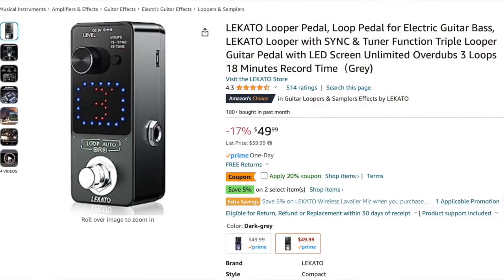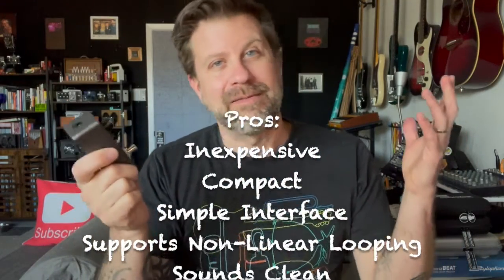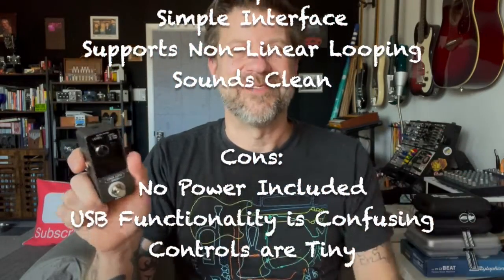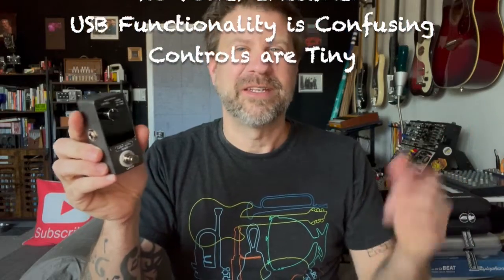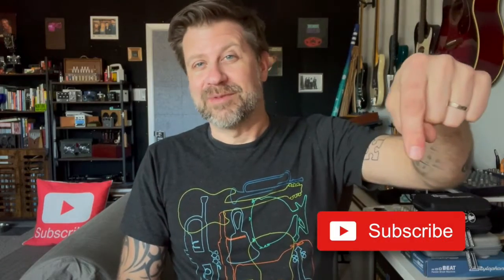So there you have it, folks — that was the unboxing and quick demo of the Loop Auto pedal from Lakato. You can get these on Amazon; they're currently selling in the $50 range. Honestly, the features it offers for what it costs make it a pretty good deal. It has some nuances like most loop pedals do — the USB thing is a little confusing — but once you start using it, it's fairly intuitive. If you're looking for a loop pedal and don't want to spend a lot of money, I think this is a great option. Lakato seems to be a good company with some pretty good products. If you like what I do on this channel, please hit that subscribe button, and if you like this video give it a thumbs up — I'll see you guys soon.